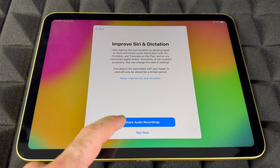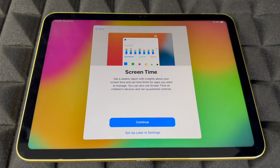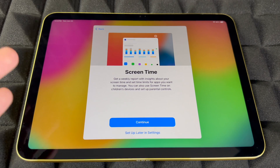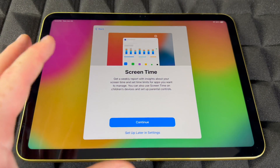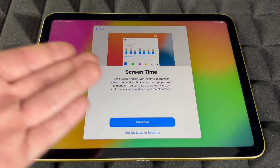Screen Time is mostly for kids — you can add restrictions for apps and other things. For an adult, you probably don't need it and can skip this part. Set it up later if needed.